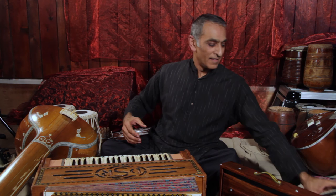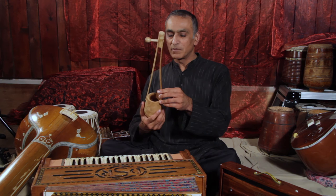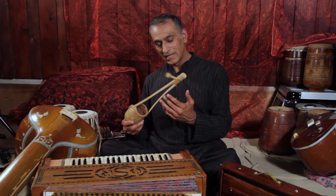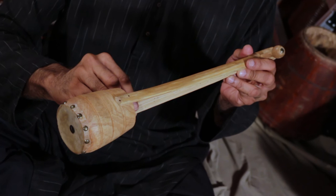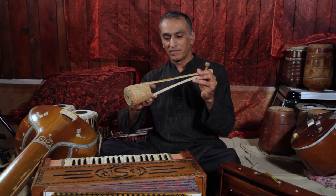Sometimes people use instruments such as this — the Gopi-chand — to create a sort of drone. Although it's not a continuous sounding note, it nevertheless is a repeated pattern, so I would also say this is a type of drone used in India. This has got one string down the middle of it, and you could pluck out a simple rhythm.